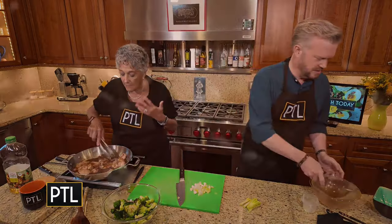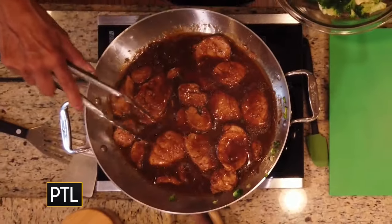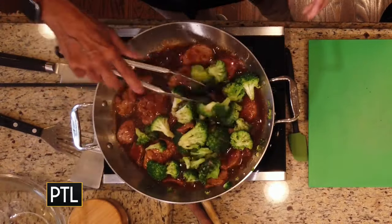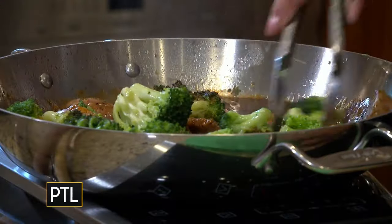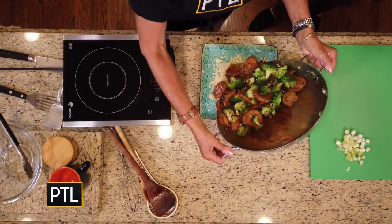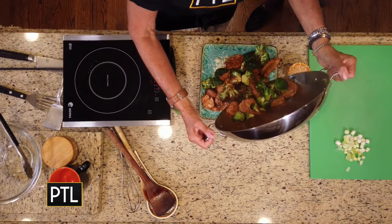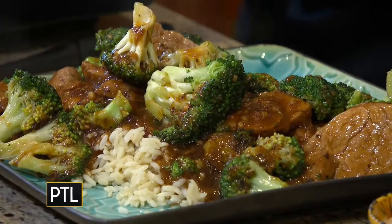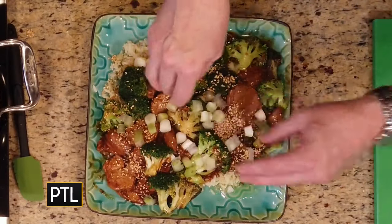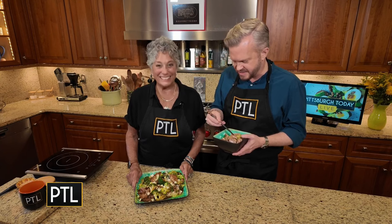We have to let this really come up to a boil. It's thickened and cooked a little bit more. In goes the broccoli — it doesn't need to cook anymore, I just want to coat it. Sesame seeds, onions — and Raina, this is my favorite part: time to taste it!